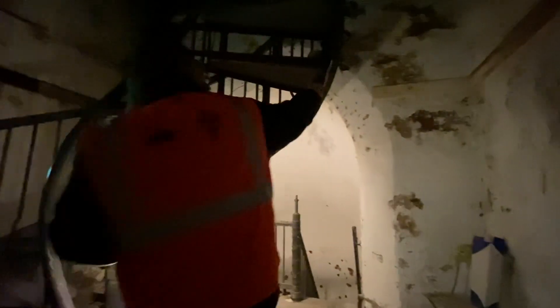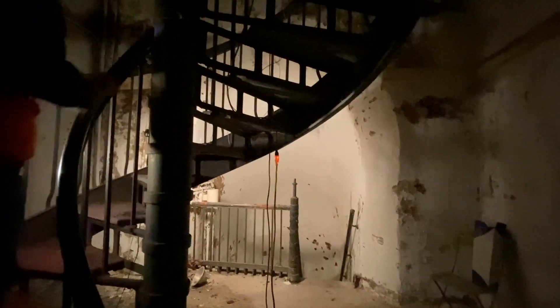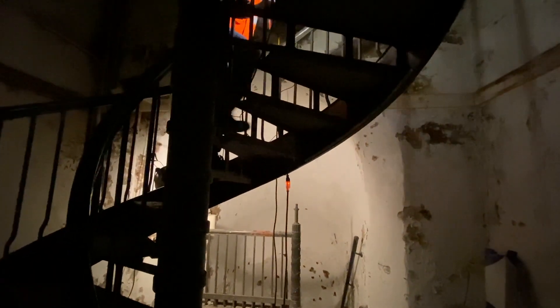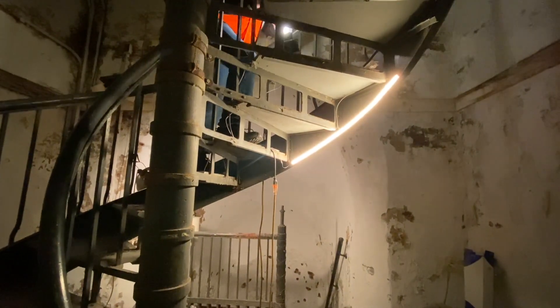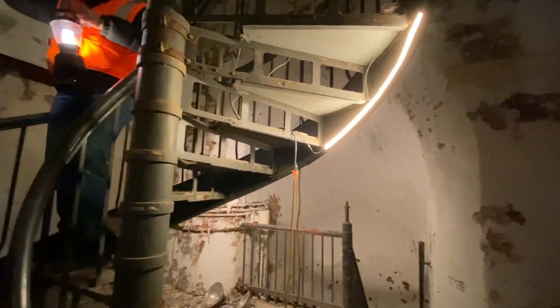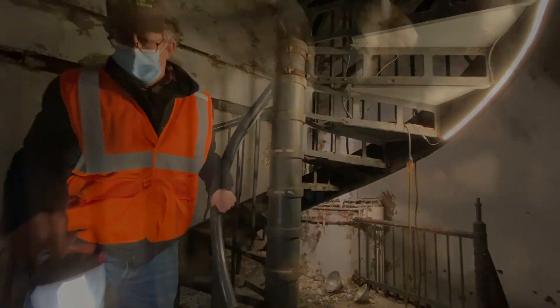These are lights — I'll turn them on for you. This is what we're thinking of for the interior lighting. That light will go all the way — it will be continuous.